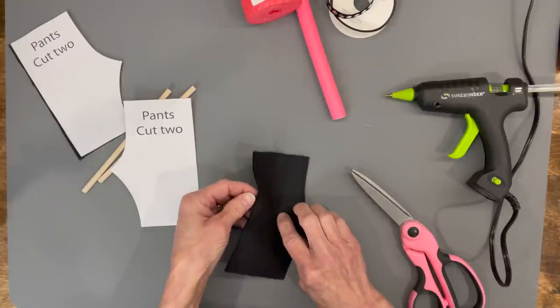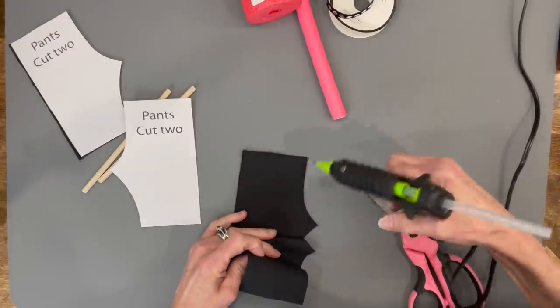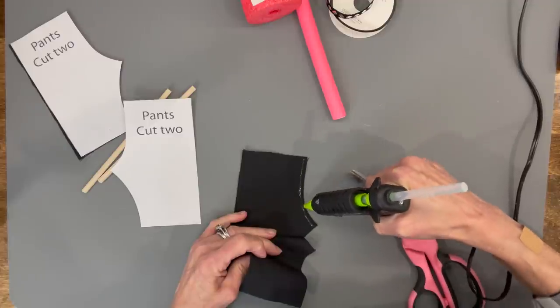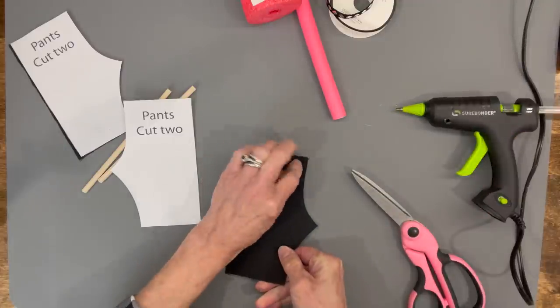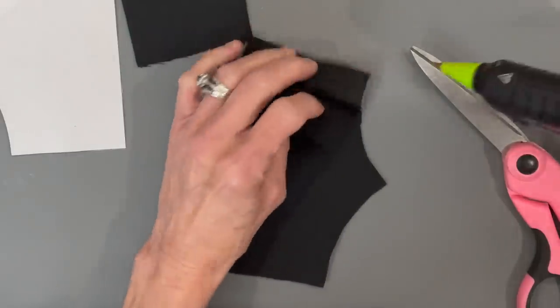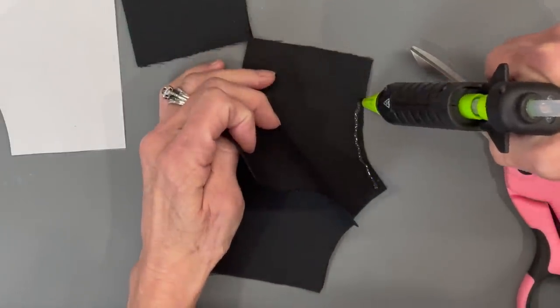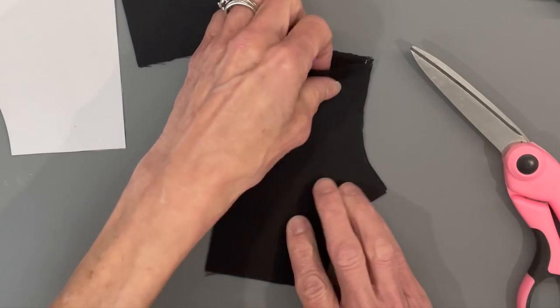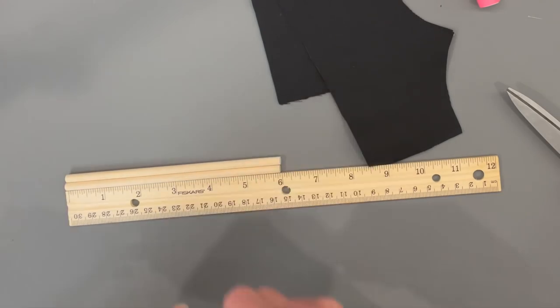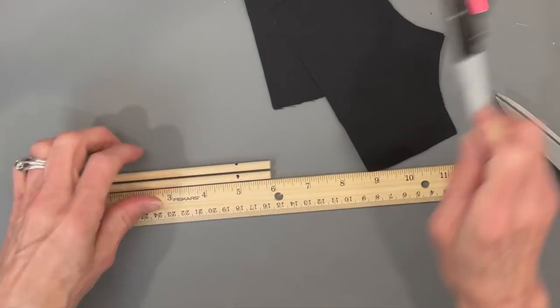Next, go ahead and do the pants. Take the two pieces you cut and glue down the top part of the inseam only on both of them.